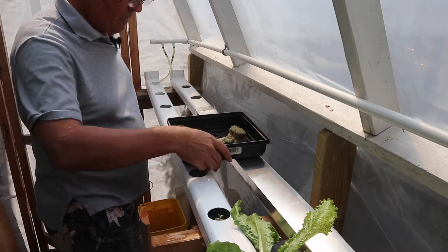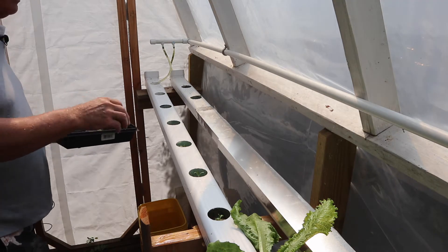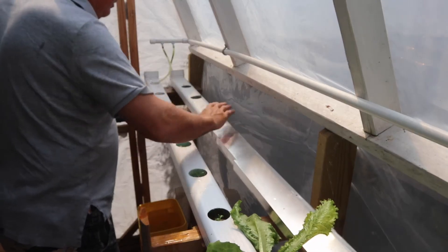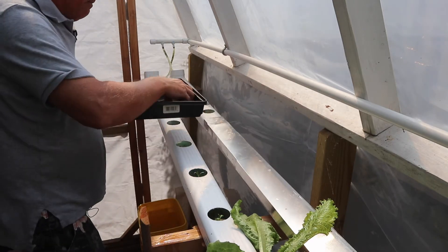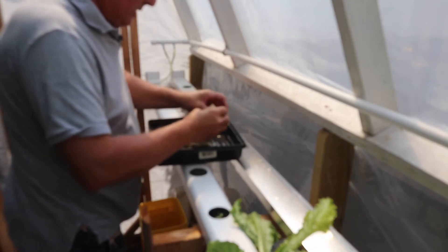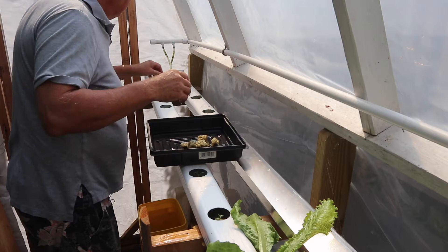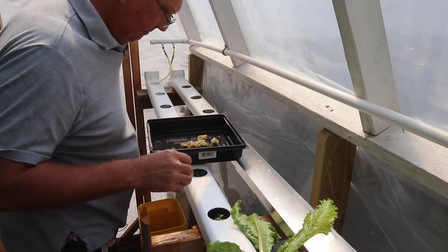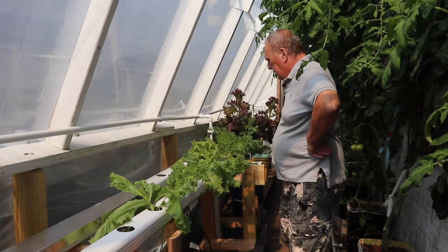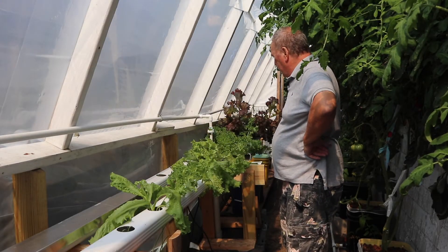Here we go — all good. This one I'm not sure about, I'll push it down a little bit and take a chance that it's going to survive. We'll see. All right, that's the new seedlings in.